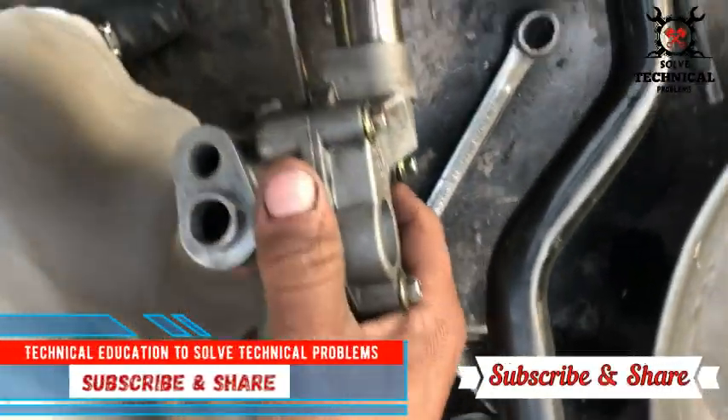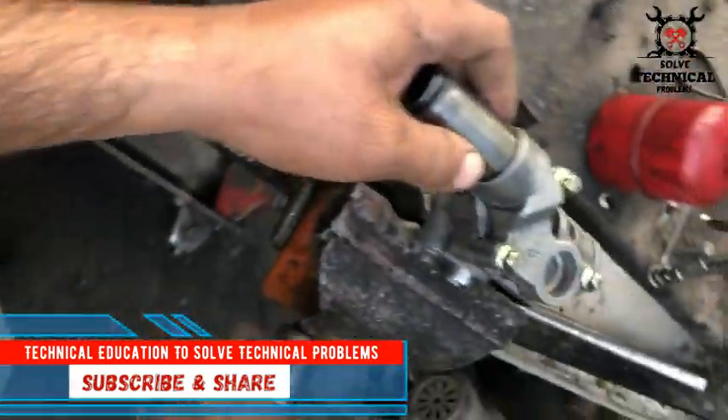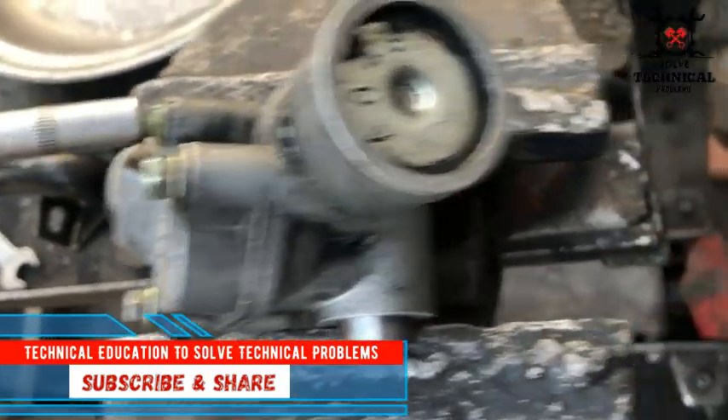Hello friends, today we are going to service the oil pump of a Perkin engine.